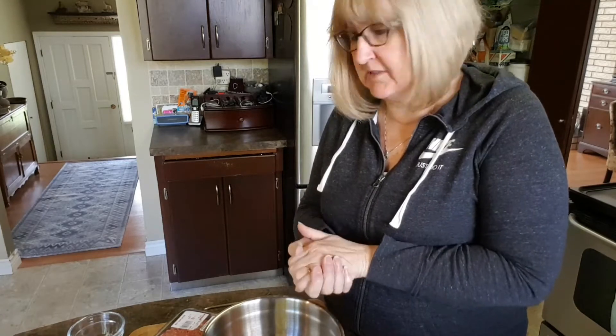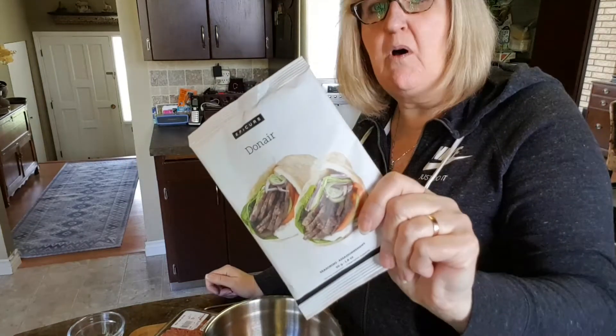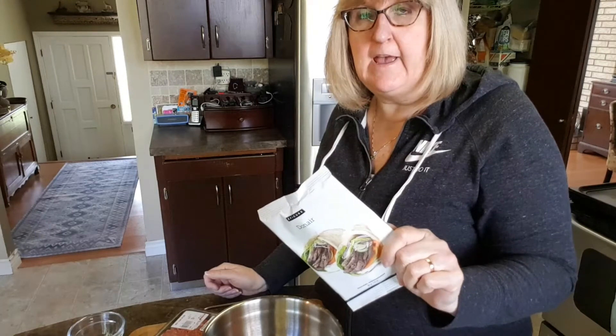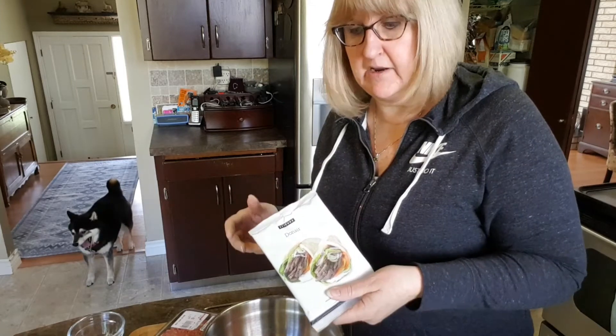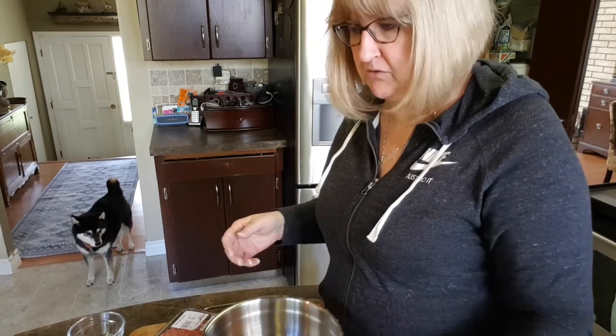Today is week one day three of stay home stay safe, and today we're making donaires. These are so authentic and delicious. Down in the States they call them heroes, and I think somewhere they call them shawarma. Usually in Canada we call it donaires, and it's basically an original recipe out of the Halifax area.